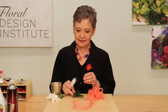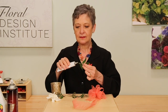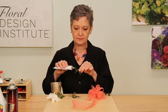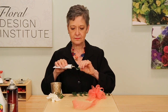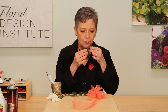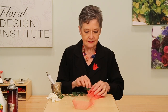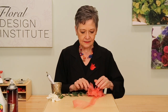I start with the foliage, just adding a small amount of the Oasis Floral Adhesive to the base. Let it start to dry. Then just inserting it between the loops of the ribbon, tucking it in tightly. It adds a nice framework.